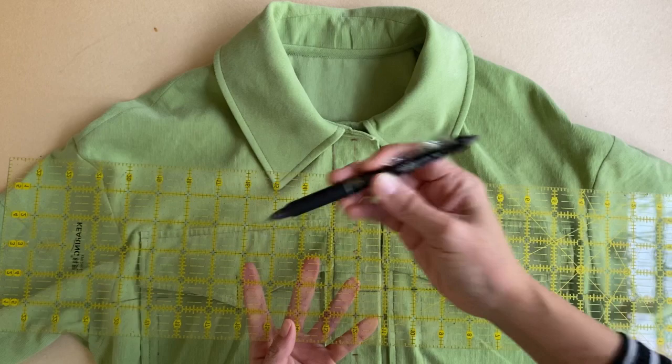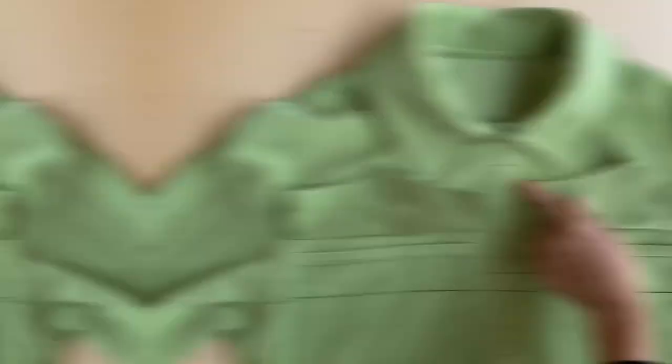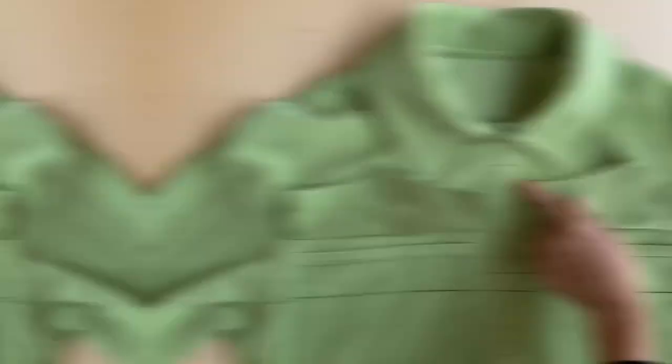For my shacket, I'm starting the check pattern just below the pocket flaps in the front. The first thing to do is determine where the first horizontal line is going to be and draw that in. After that, the other horizontal lines can be drawn in at five-inch intervals down the length of the whole shacket front pieces. Next, it's important to determine where the center front line is and mark that down the length of the garment.